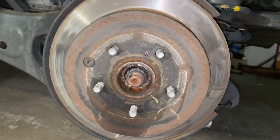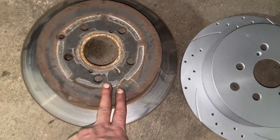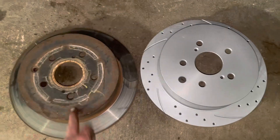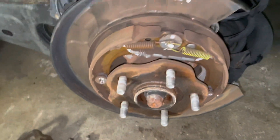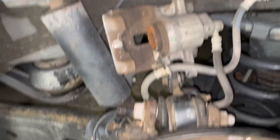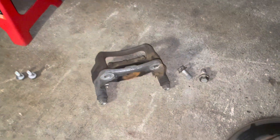This is my old rotor — apparently it's the original one, never got changed. This is my new one, much better looking. We're going to clean this off, clean the caliper, push the piston back, and install the caliper bracket.